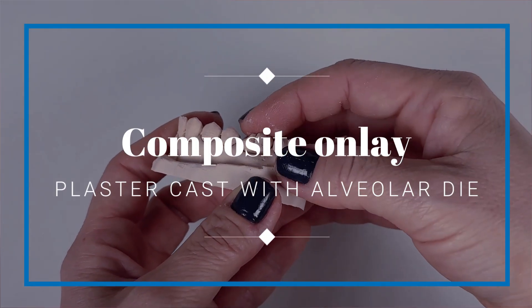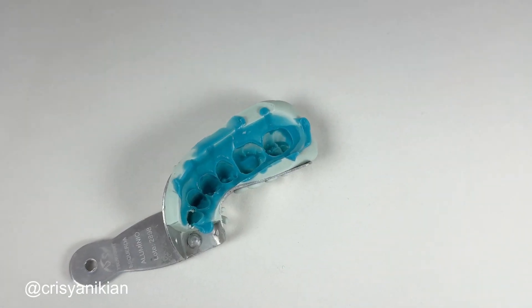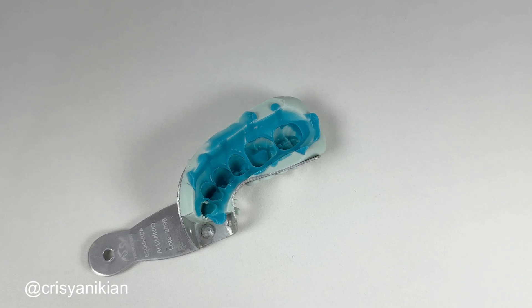How to make a plaster cast with an alveolar die. First, check if the mold was well made — the teeth need to be accurately copied.